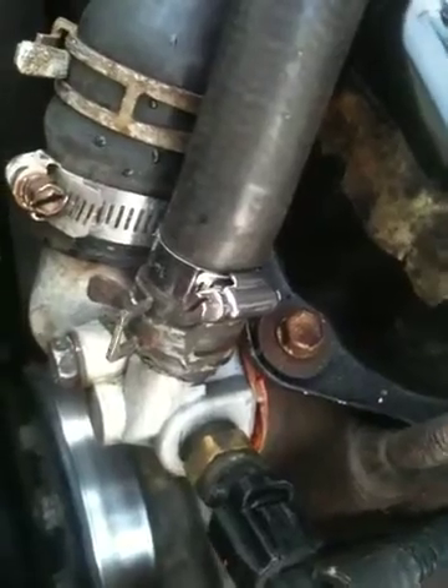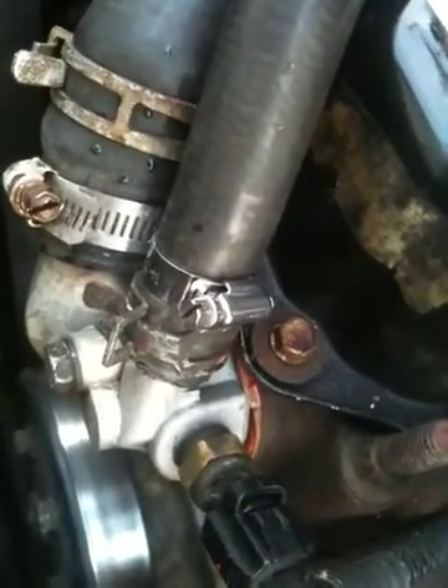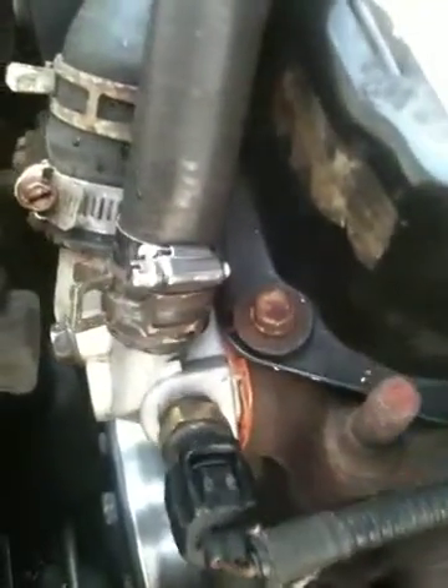We've flushed the heater core, although we're still not getting heat. So I don't know — would that be a sign that the water pump's bad? I don't know enough about this.